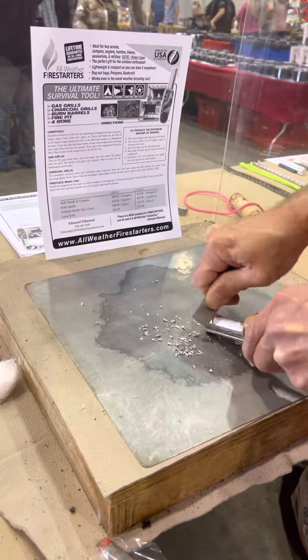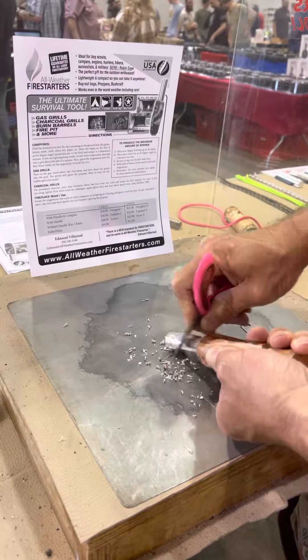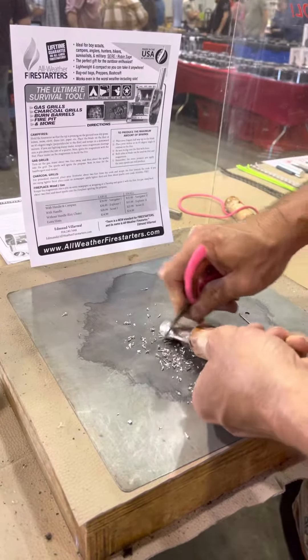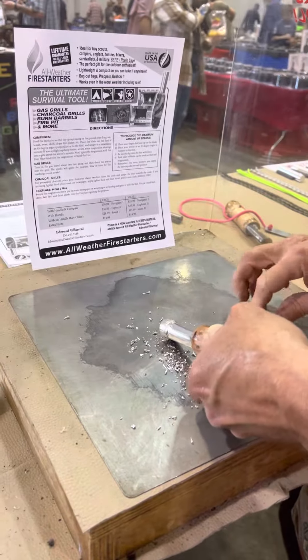To show you how soft this magnesium metal really is, I'll use my old pair of kid scissors. No problem there — the soft magnesium shavings are coming right off. You're going to use the magnesium if everything outside is wet, damp, or you're just having a difficult time starting a fire.